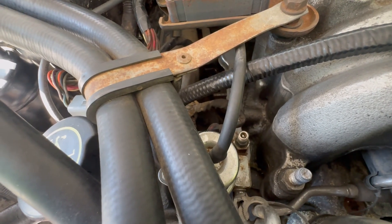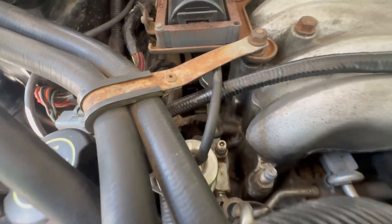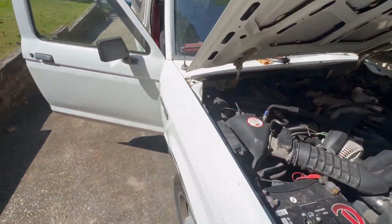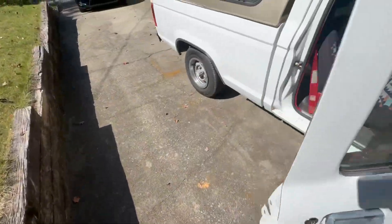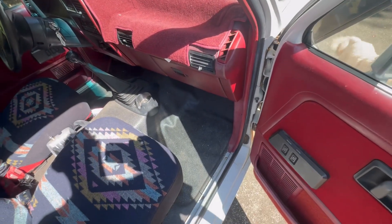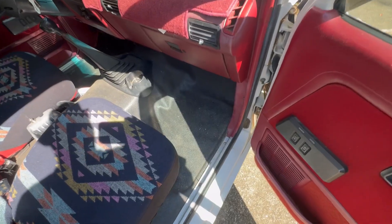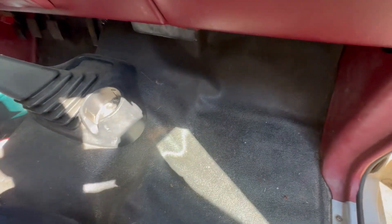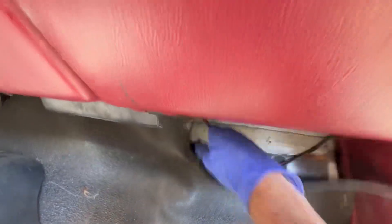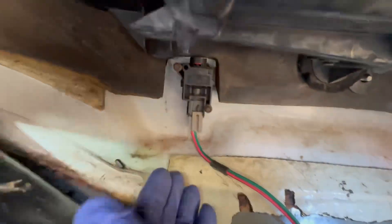So fuel's not your problem. But let's assume that there is no fuel coming out. Then the next thing we need to know is what's happening as far as fuel goes inside. Ford's kind of unique in this respect — they have this little emergency shutoff so that if you had an accident, the electricity to the fuel pump would stop, and the way that happens is through this switch.